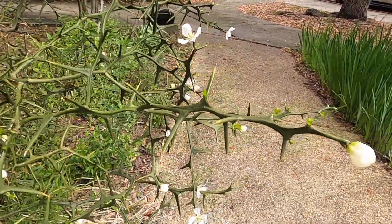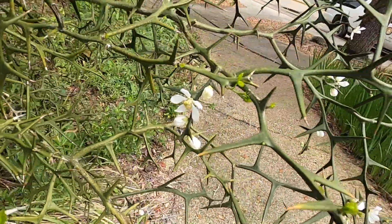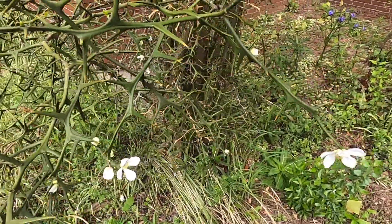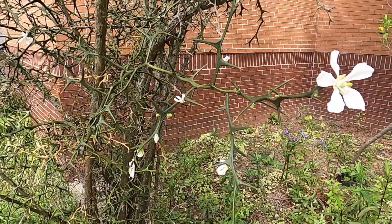This tree is in the citrus family. You can see it's actually flowering right now and will form orange-like fruits a couple inches in diameter that are not particularly tasty.